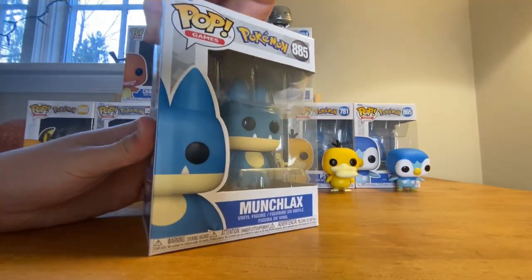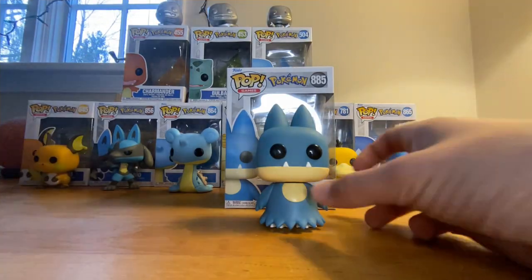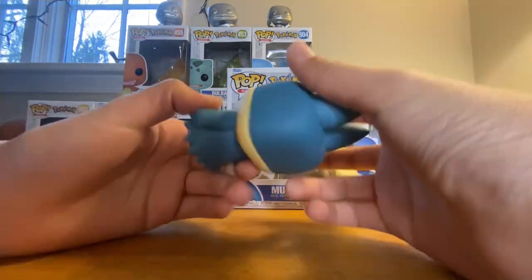You want to be very careful when opening the box because apparently the boxes can be valuable. We have Munchlax here in his little box, and he looks adorable. I love Snorlax and I love Munchlax, so yeah, I love him — love his Funko Pop.